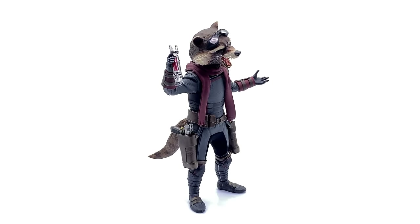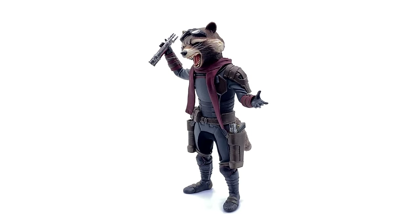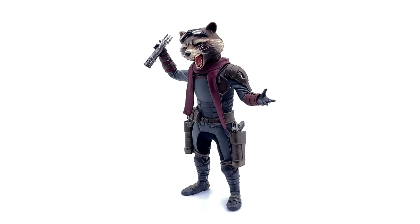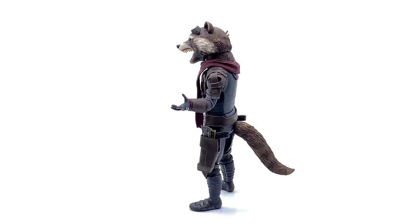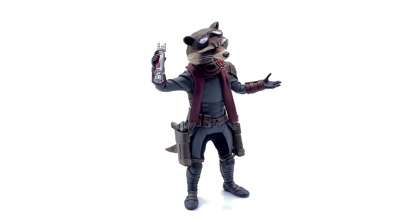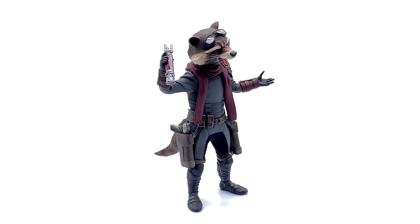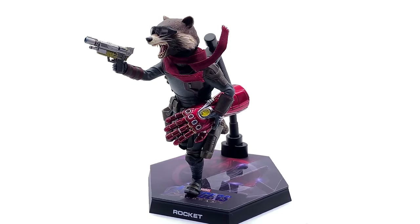Wrapping up on the Hot Toys Endgame Rocket Raccoon — what a surprise release. This literally came out of nowhere; I think it was 10 or 11 months, which is a very very quick turnaround by Hot Toys. Yes, I would have preferred a Mark 85, Ant-Man, or Wasp first, but I'm not ungrateful — I still absolutely love this version of Rocket. I remember back at San Diego when everyone was questioning whether they'd actually do this figure. He was on display, looked great, but a couple of weeks passed with no announcement. Then finally Hot Toys announced him, and now here he is.